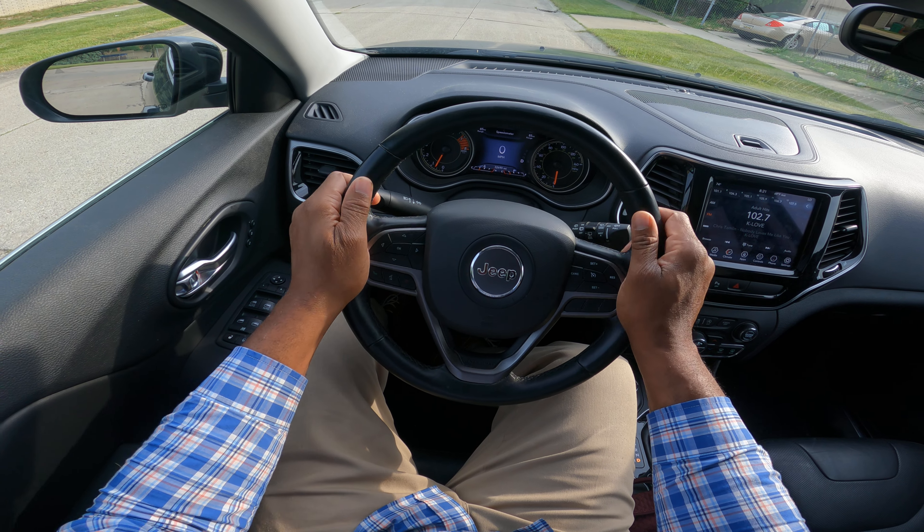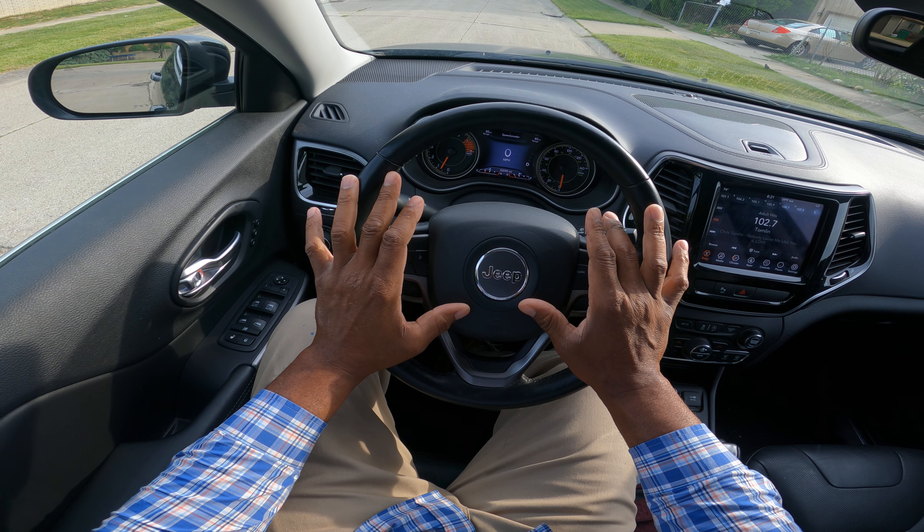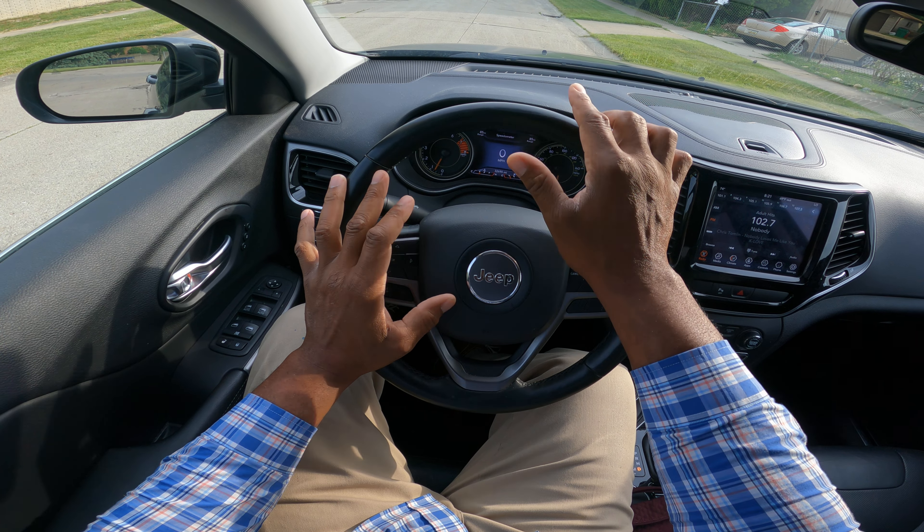You do not want to make the wheel small. This is 9 and 3. This is 10 and 2. Obviously, we have an airbag in the middle. Do not put your thumbs on the airbags — safety tip.